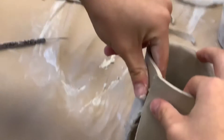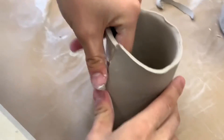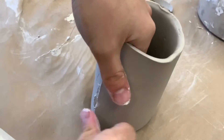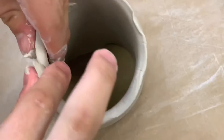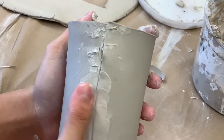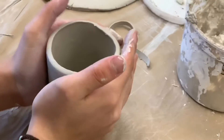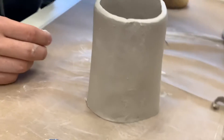We're going to stick it together — like that, nice and even. Then he's going to smooth that out so it doesn't look rigid. He's done smoothing out the vase. As you can see, the line that was there at the beginning is completely gone now.